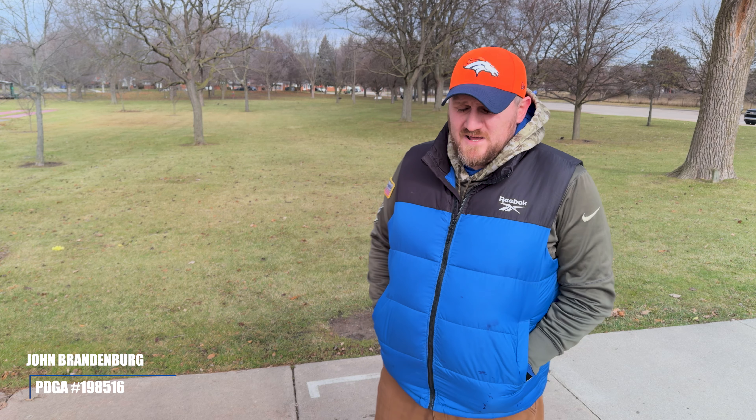Hello, everyone. Welcome back to the channel. Happy New Year. It is January 1st up here in Chile, Michigan. We are playing in East Point, Michigan at what used to be my home course, Spindler Park.